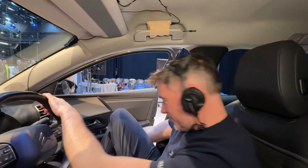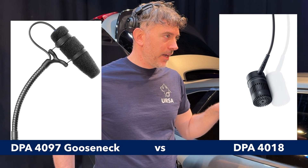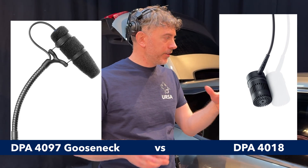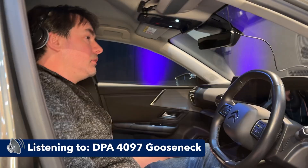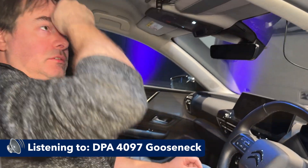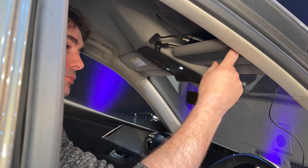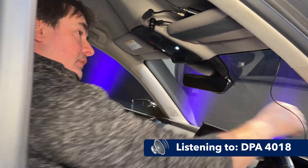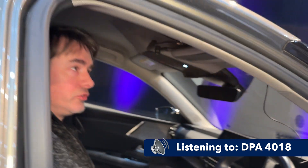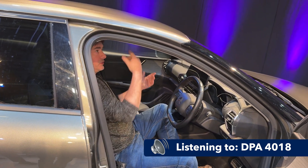What we've done is we've set up a 4097 and a 4018 - the Super Cardioid, a larger capsule Cardioid - and then the Gooseneck DPA in the car, basically in the same place as each other, just to hear what it sounds like. My main concern is the bulkiness of the pack sticking the visor down. As I was saying earlier, I would probably run the cable down this way somewhere. But it depends on the shot - if the shot's not going to see the visor, I'd probably just leave it up there.